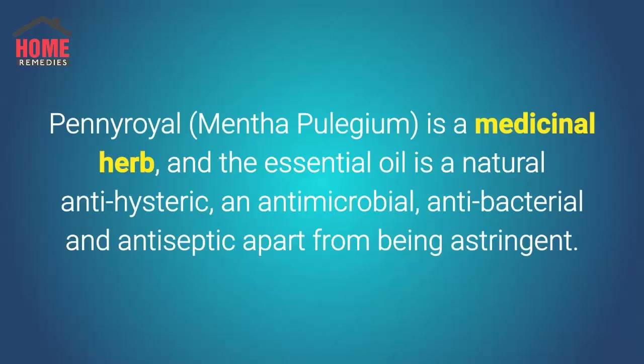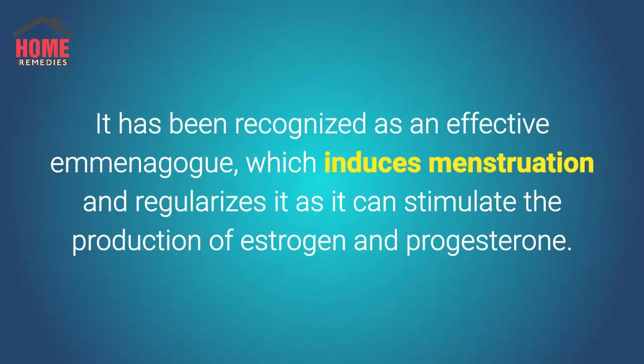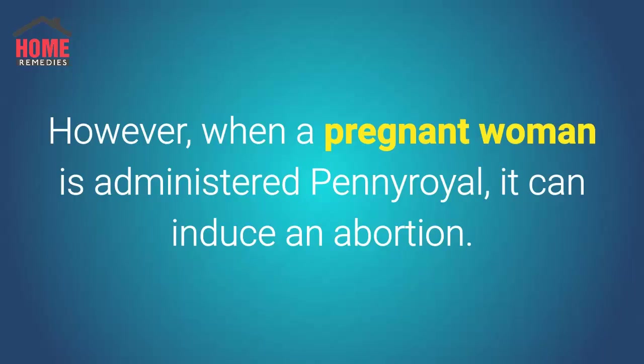Pennyroyal, Mentha pulegium, is a medicinal herb and the essential oil is a natural anti-hysteric, antimicrobial, antibacterial, and antiseptic, apart from being astringent. The plant is a grass-like creeper native to Europe. It has been recognized as an effective emmenagogue, which induces menstruation and regularizes it, as it can stimulate the production of estrogen and progesterone. However, when a pregnant woman is administered pennyroyal, it can induce an abortion.